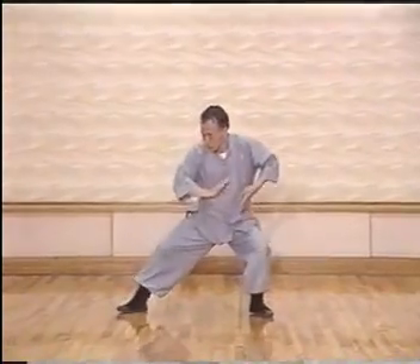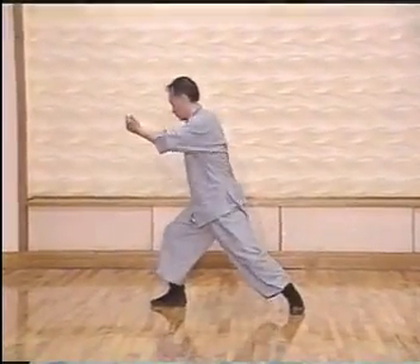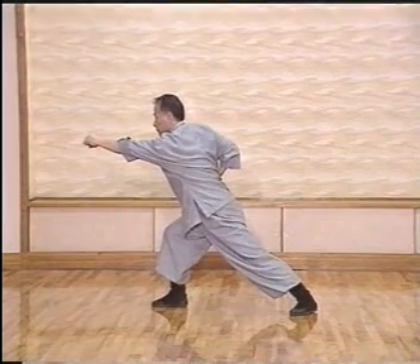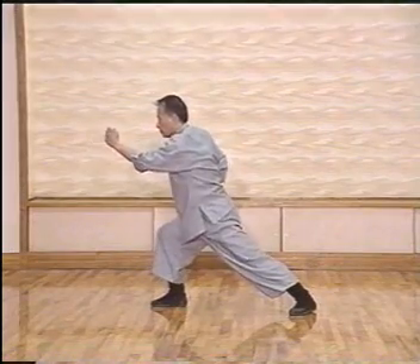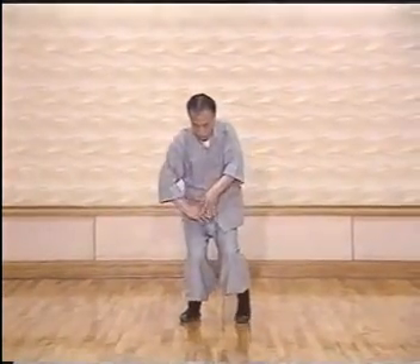There is less movement here because we transfer the external twisting movements to internal energy twisting in the after parts, still delivering the power. This is the way to help us reach a higher level of the power issuing practice.